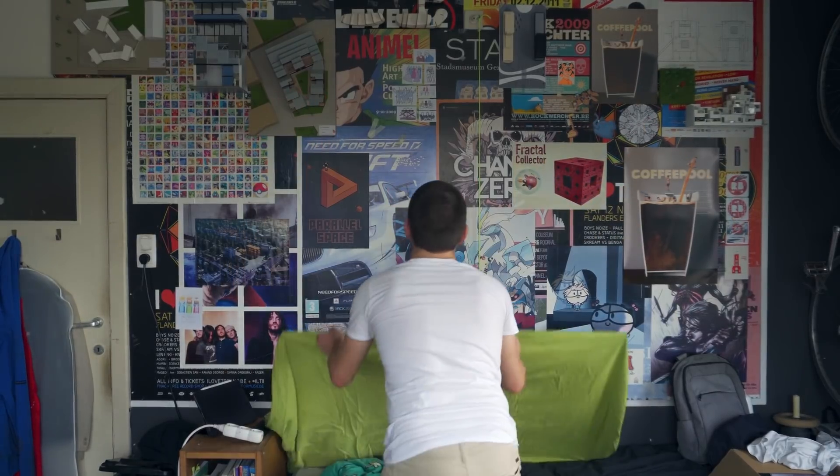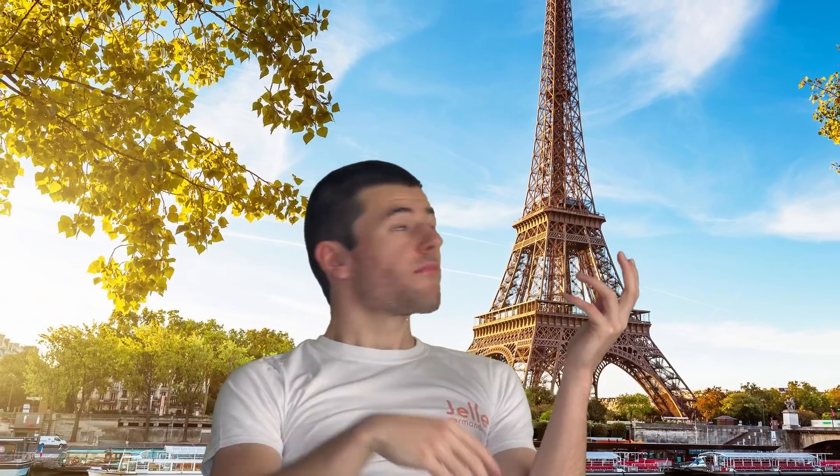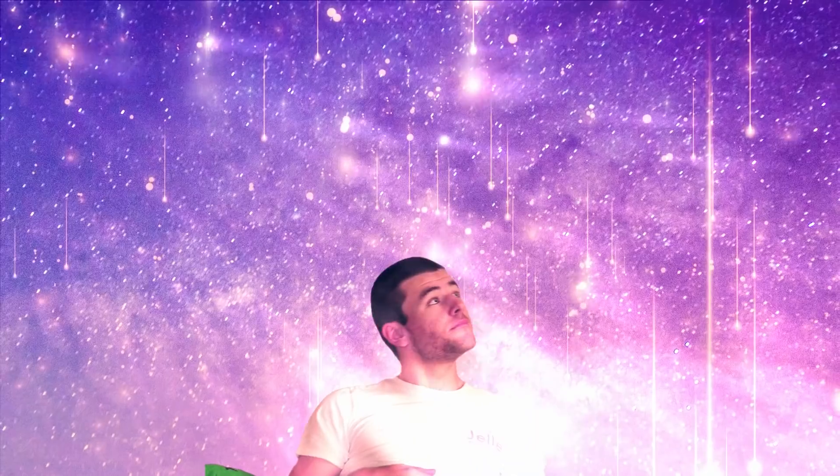Hey, I am Jelle and you know what's super hip these days? Virtual production. You can be wherever you want — in Paris, New York, or even in space. But making movies like this is a lot of work afterwards. You have to do so much compositing to make it work. And after all that work, it still looks kind of fake.